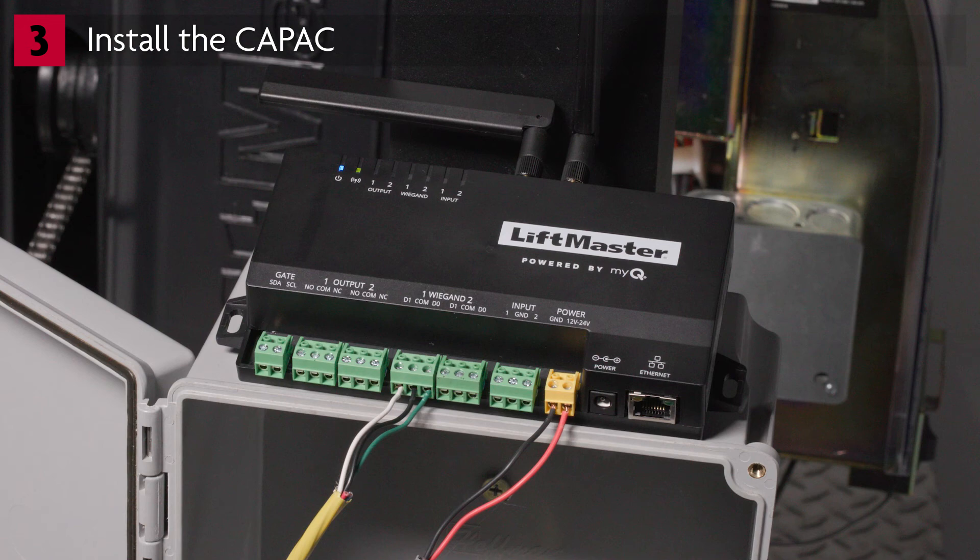Before wrapping up, locate the internet connectivity LED, which should currently be solid green. Should the CAPAC be seen while it is updating its firmware, this solid green LED will begin to flash a tri-color pattern of green, amber, and red. This is normal behavior and the LED should return to solid green when the firmware update has completed.